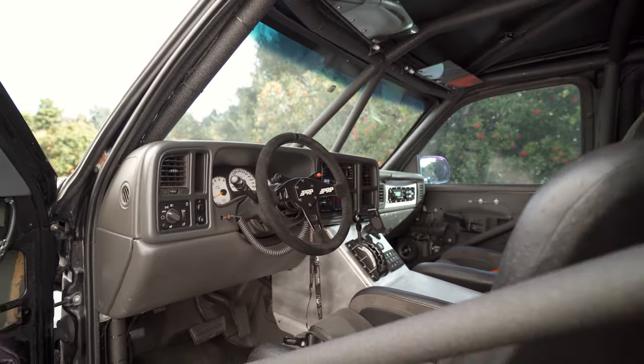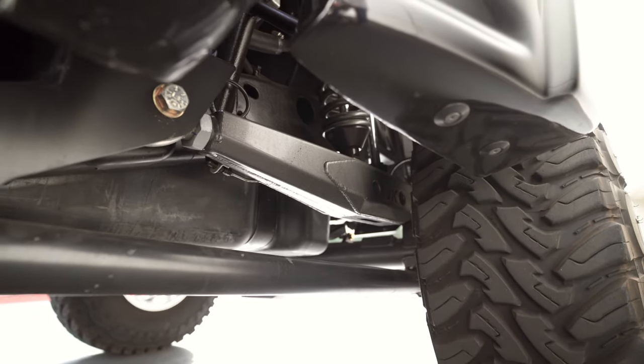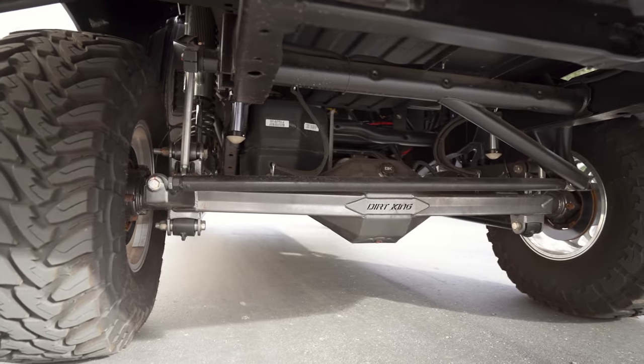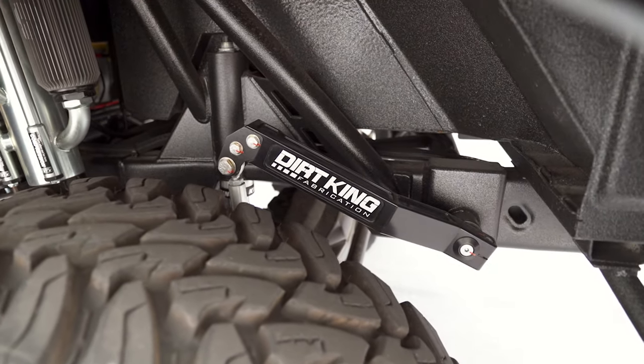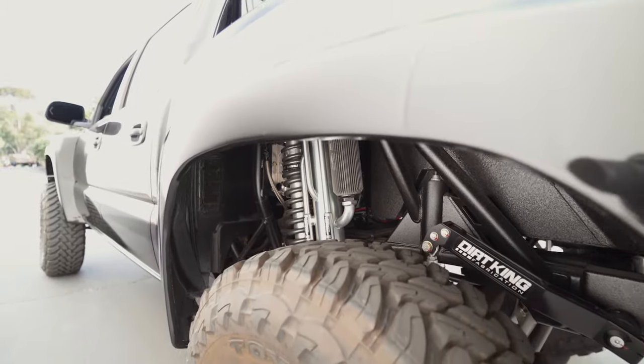All Rugged intercom system. In the rear we have our ultra four link system. This is a parallel four link with pan hard bar. This has our fabricated links on it as well as our billet sway bar arms.